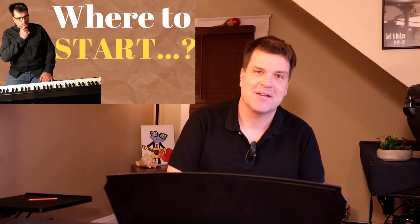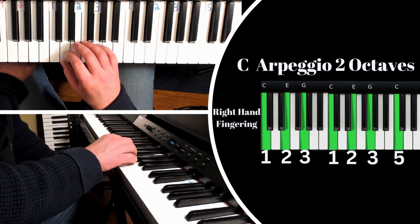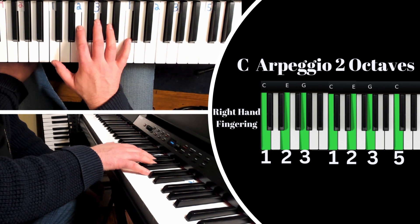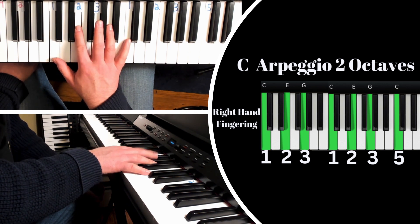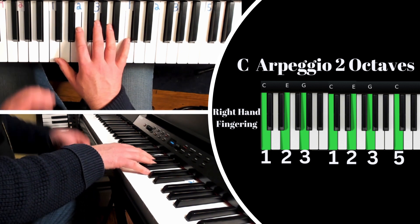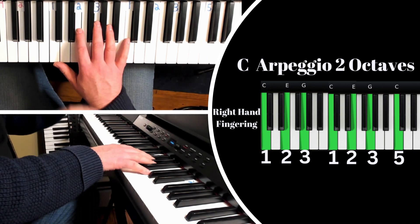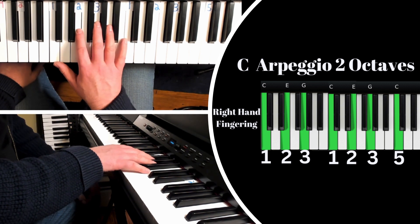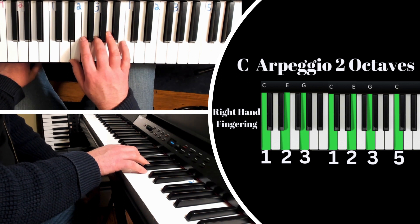Thank you — let's begin the lesson. Right hand first: the two-octave C major arpeggio. Here is what our hand shape will look like. We have our first finger on C, second finger on E, and third finger on G. I want to get into an important technique right away, where all parts need to work together — parts meaning our fingers, hands, wrists, forearm, and elbow.